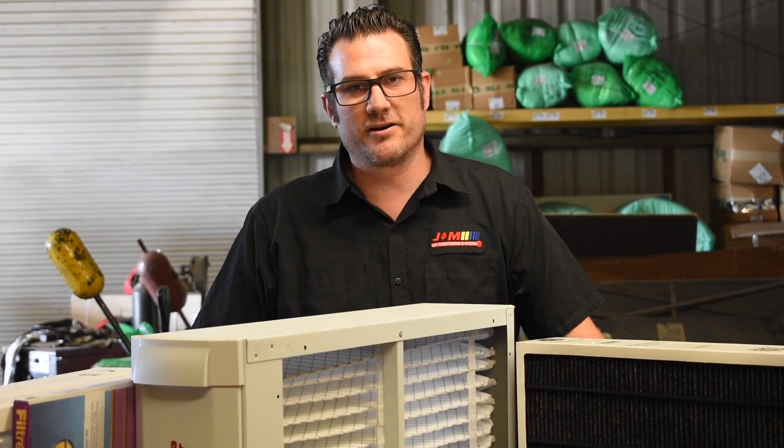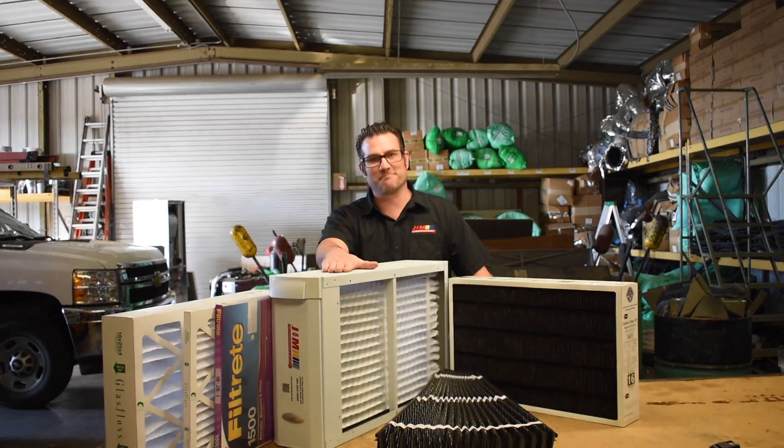Hello, I'm Matthew with J&M Air Conditioning and Heating, and today we're going to go over air filters for your home comfort system.